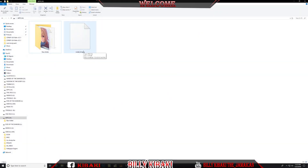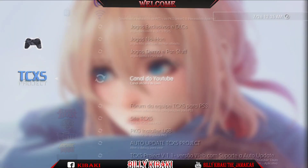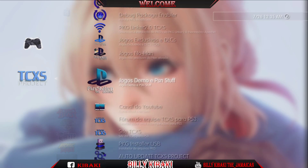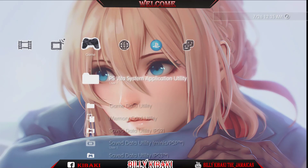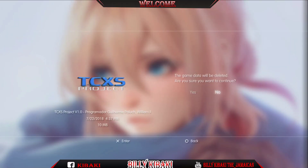Now we're on the PS3. As you can see, my TCXX Project is in Spanish. I'll go ahead and delete this application — go to user data, press triangle, delete, press yes.